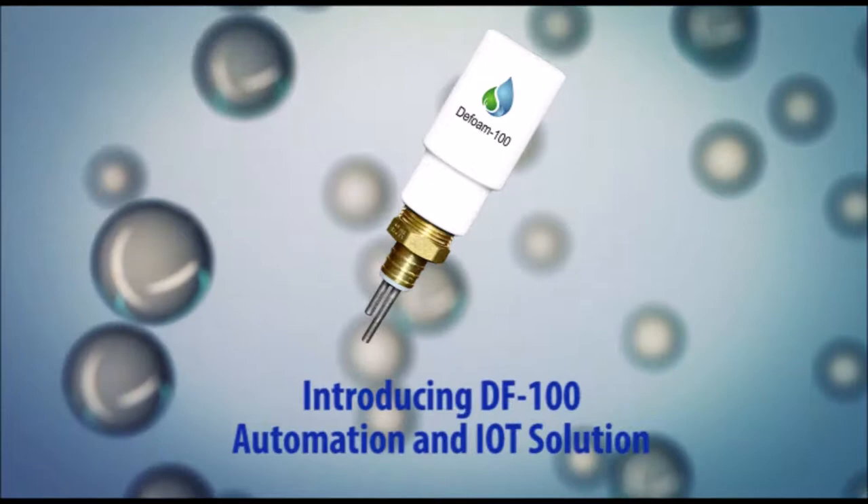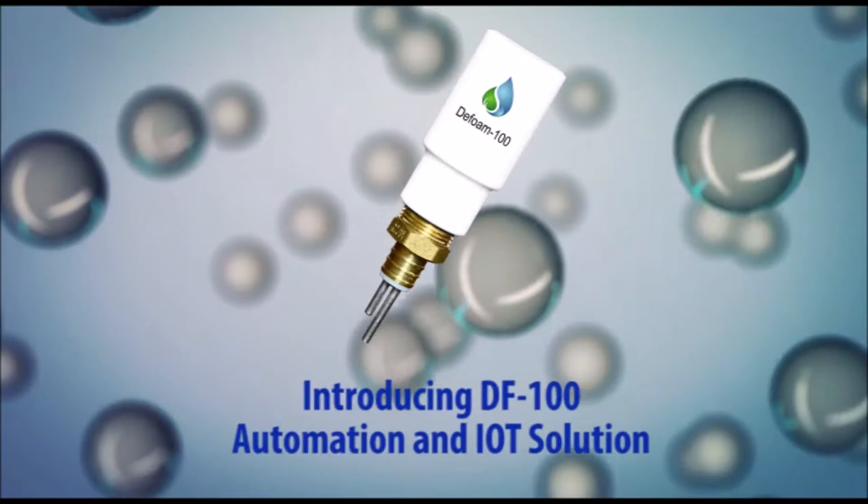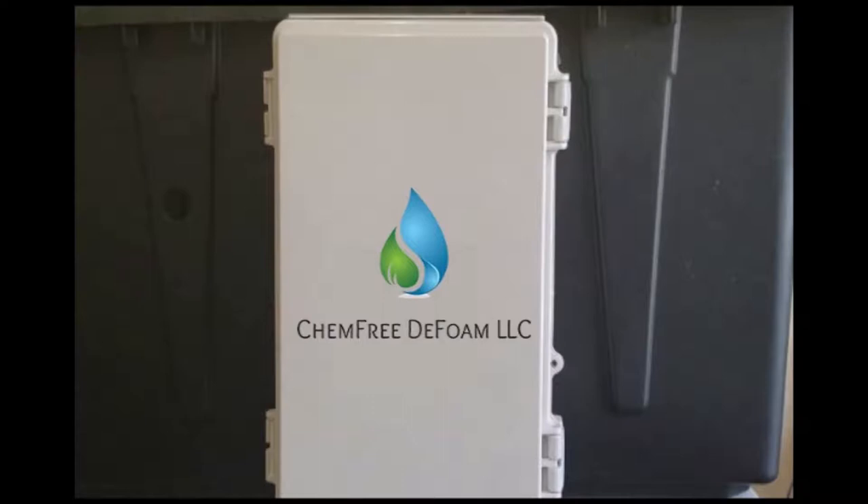The new patented DF100 is a smart IoT technology that automates the control of the patented no-chemical foam control system. The DF100 is easily installed into any processing facility and integrates the latest smart technology with our patented electro-mechanical spray head system. Once the system is installed, it can be easily configured using the ChemFree app.